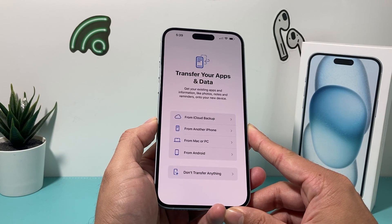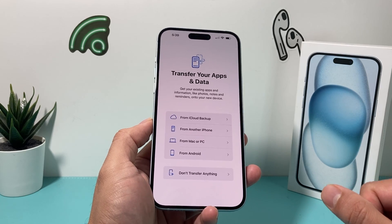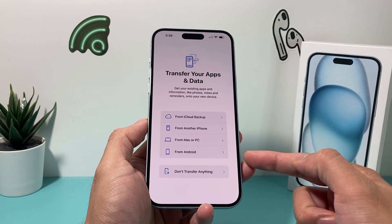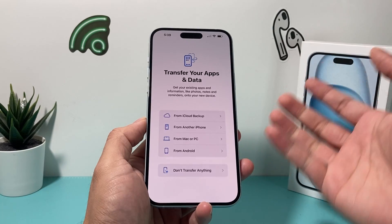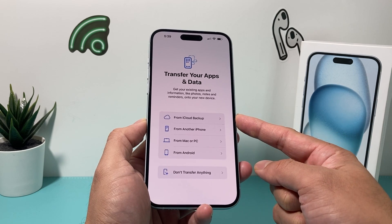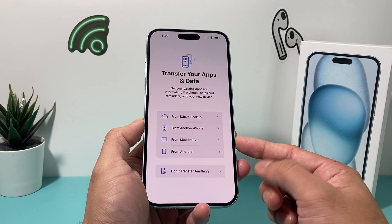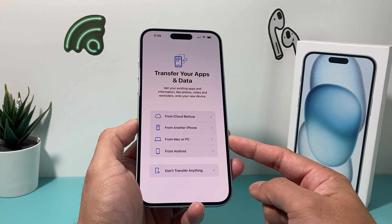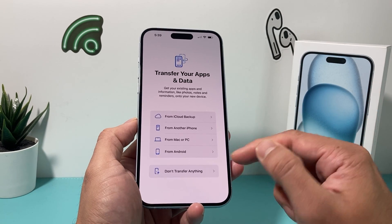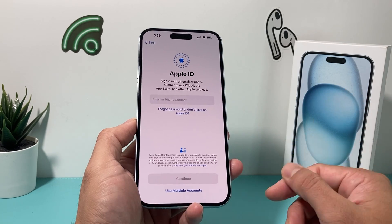The next important part is around transferring your data and apps. If you have it from a previous device, it can be an Android device, as you can see here. Or if you have an iCloud backup, which most people will have if you use an iPhone, you can use that method. If you have another iPhone next to you, you can do a side-by-side transfer. If you have a backup on your Mac or PC on iTunes, you can also connect it and it will load up that data. Or you can simply start with a clean slate by not transferring anything.